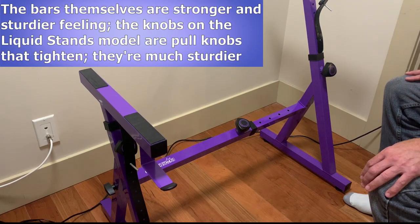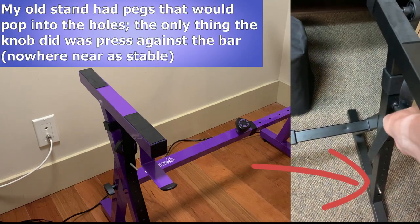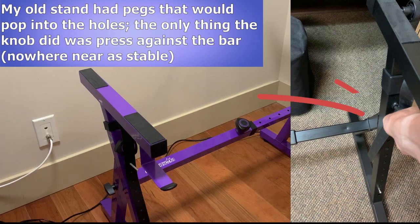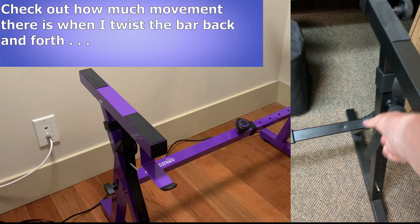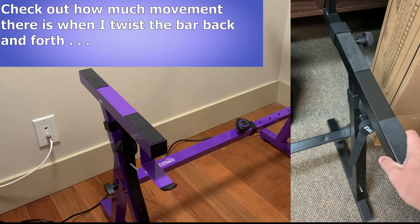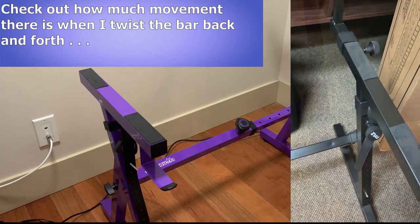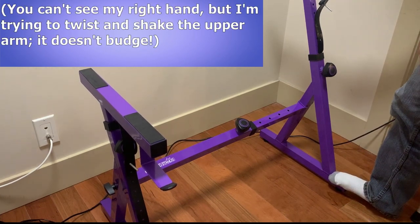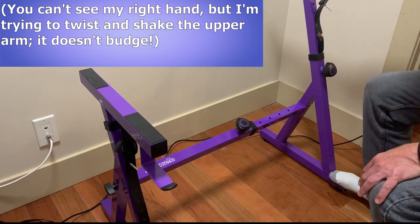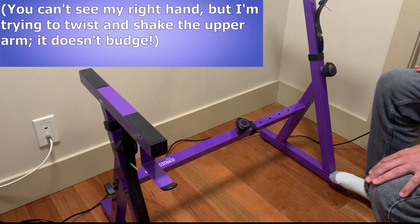The knobs on the Liquid Stands model are all pull knobs, where you loosen and then pull to adjust and tighten. On my old stand, there was a peg that you pushed in to release the leg from a hole, then you slid it up and down until it popped into the next hole, and all that screwing in the knob does is just press against the bar itself — so as a result, it's nowhere near as stable. If I brace the bottom of my old stand, make sure the arm is as tight as possible, and try wiggling it, check out how much movement there is. Now compare that to doing the same thing on the Liquid Stands model — and I've even got the height set to the maximum height at the moment — it doesn't wiggle or move or shake at all.